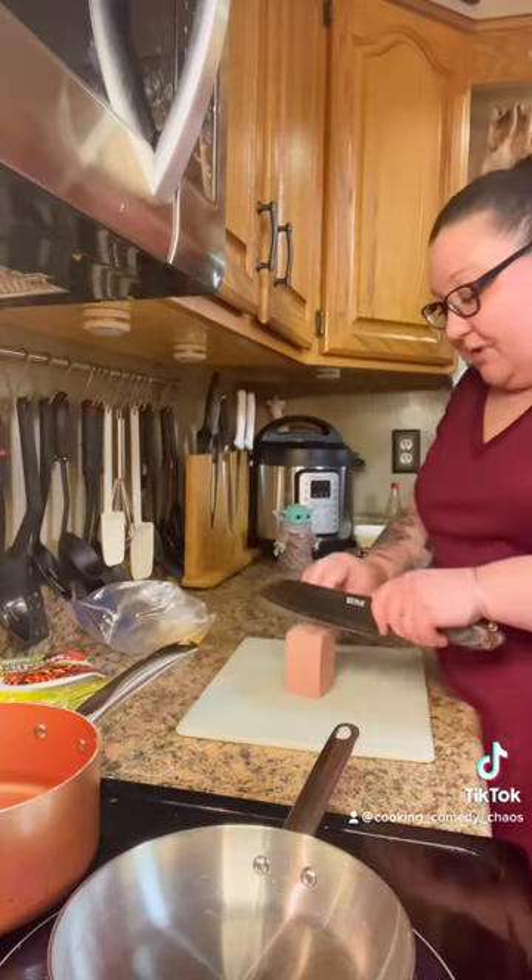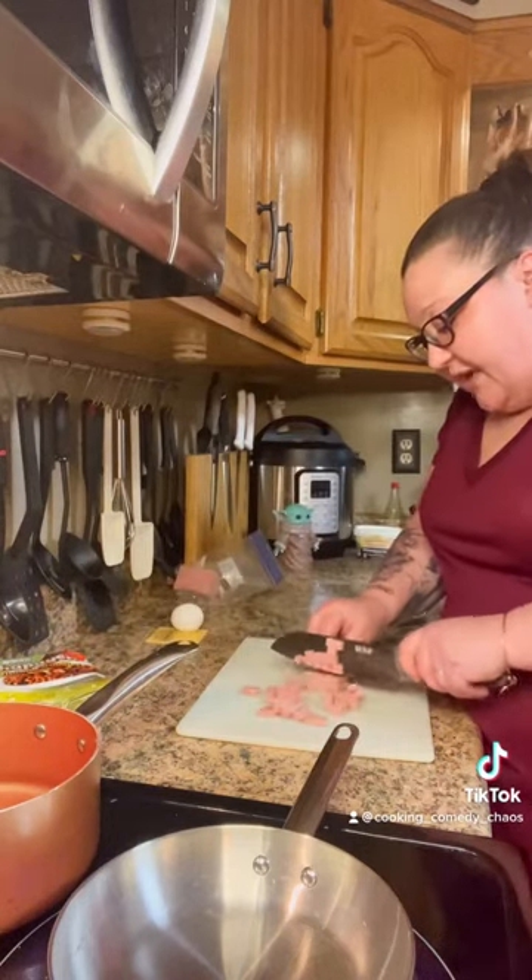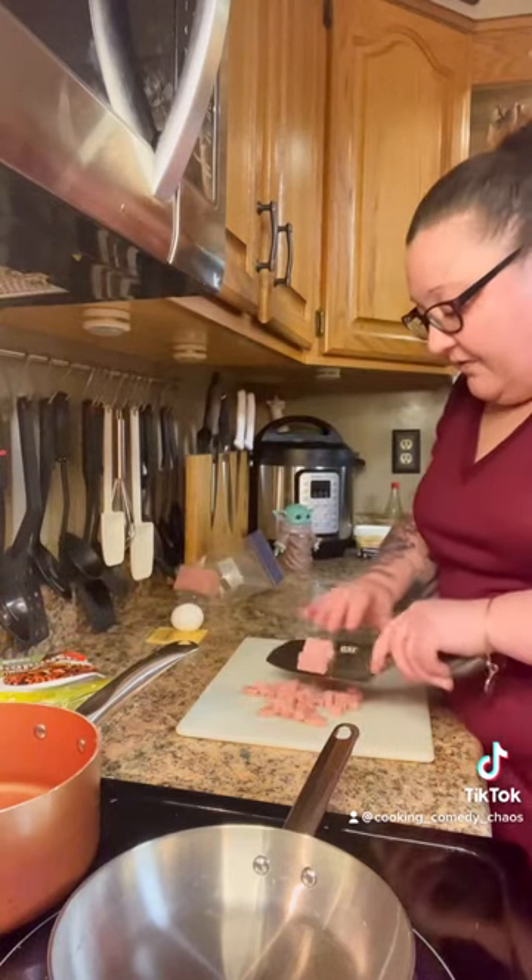Listen, we're gonna take our Spam. Apparently I cut the Spam wrong — I didn't know I cut it wrong. How am I supposed to know? I never cut Spam before. Diced it up into little chunky pieces. Look at those fancy cutting skills. Get on my level.